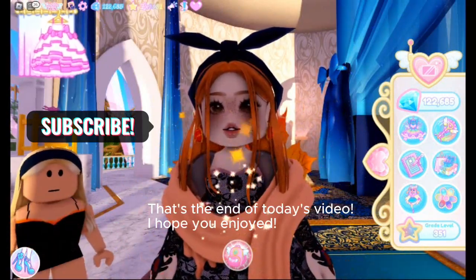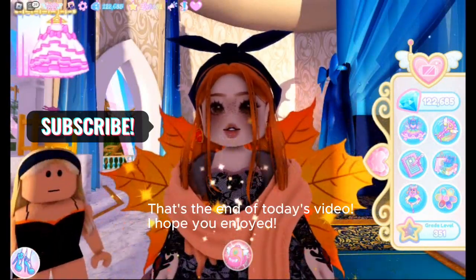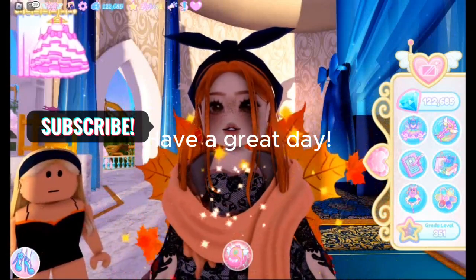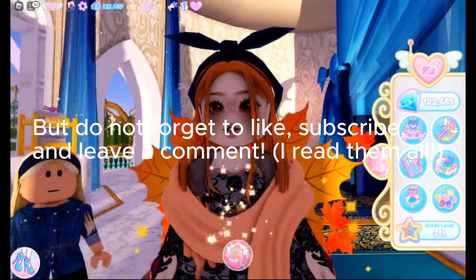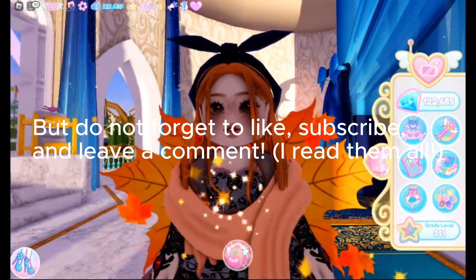That's the end of today's video. I hope you enjoyed. Have a great day! But do not forget to like, subscribe, and leave a comment. I read them all.